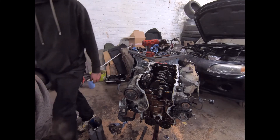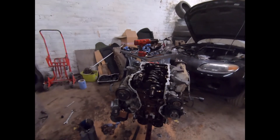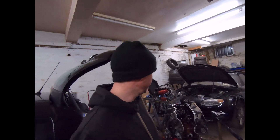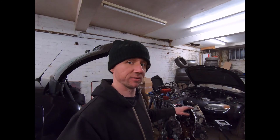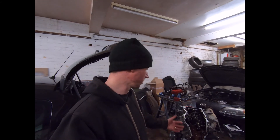Now we need a new crankshaft. It's out, it's completely stripped down, and it's ready for another crank to be dropped in with a brand new set of bearings. Even if we're getting a used good crank, we still need brand new bearings of the right tolerances. That is where I'm going to leave this video for now — I hope you've enjoyed it and liked seeing all the detail this time.